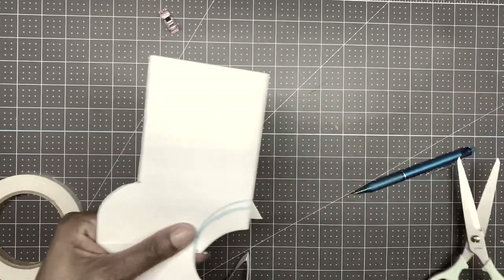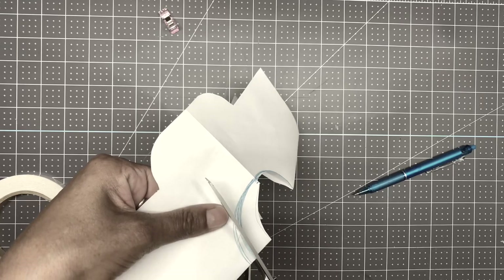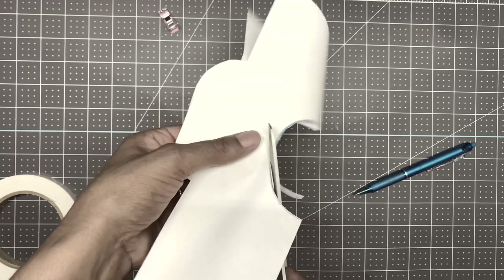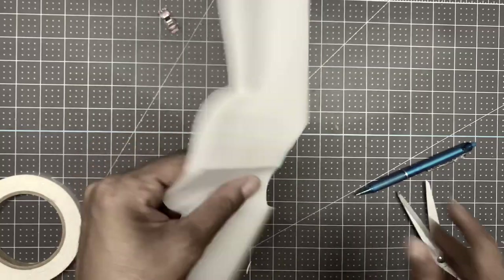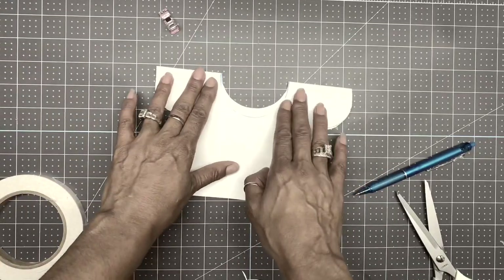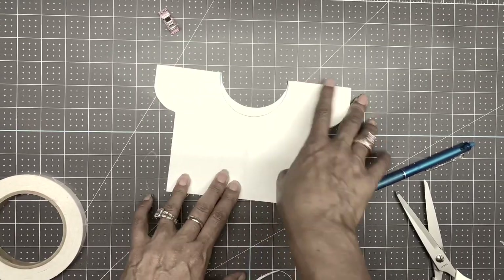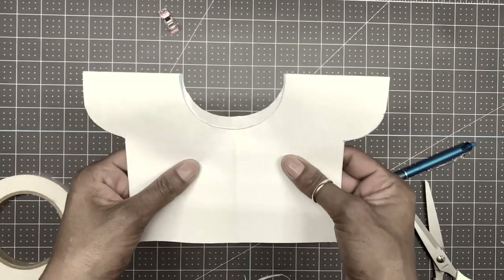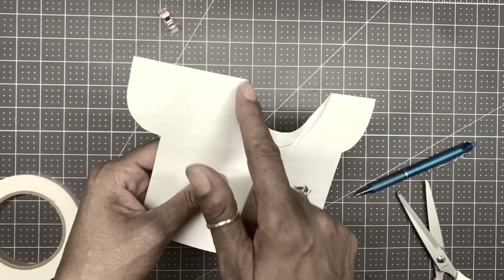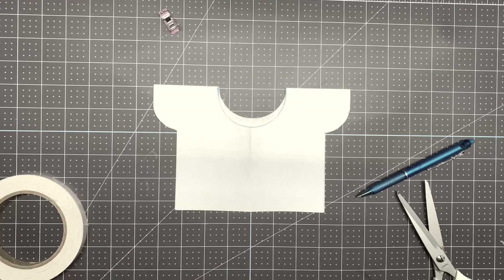Turn it over and cut the top one off. When you close it, as you can see the back of the dress is much higher than the front — just like a normal dress. The back part of a shirt is always much higher than the front. There goes your template to cut out.